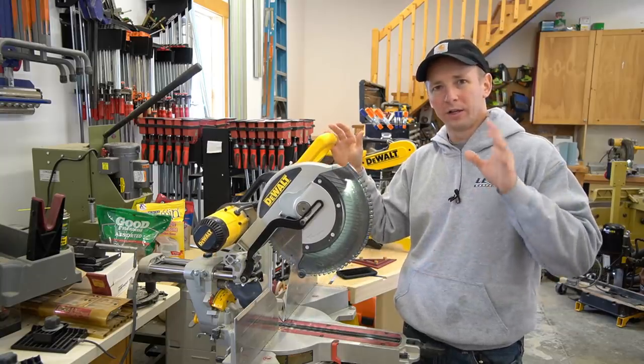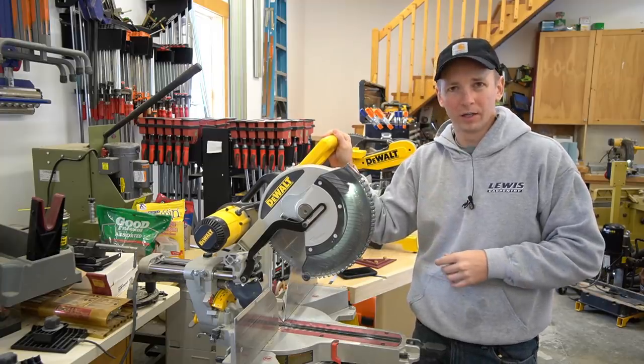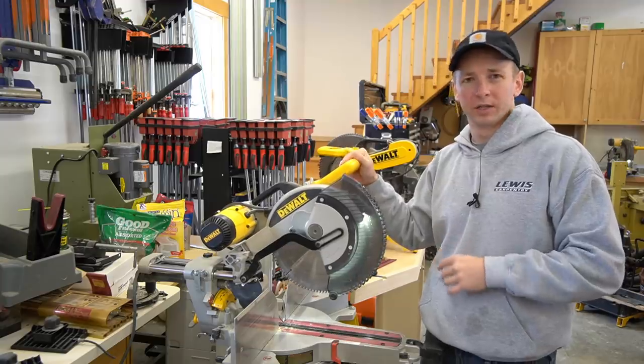To be fair, Festool has allegedly addressed those motor issues in their newer model of the Capex. Time will tell, but I have since moved on and I'm happy with where I'm at with this DWS780.